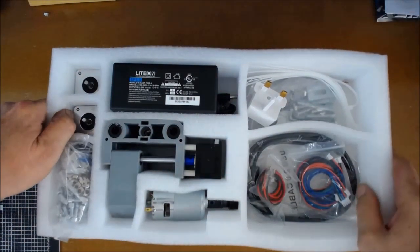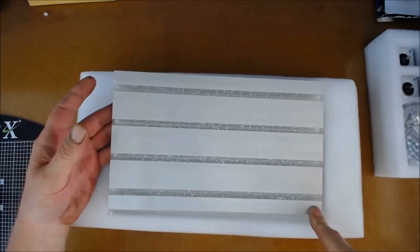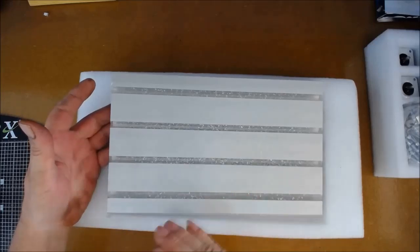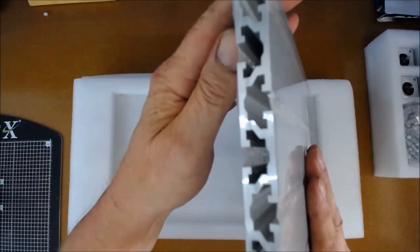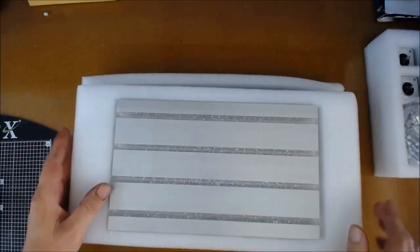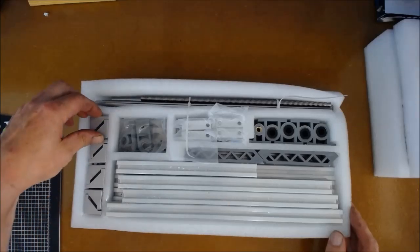The second layer contains the actual cutting platform. It's quite a large cutting area — 300 by 180, though they do different sizes and the price varies. They do smaller and bigger ones, but the bigger they are the more they cost. It's a good solid piece of aluminium, quite heavy, which I like to see.